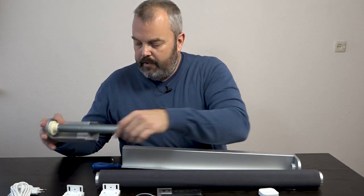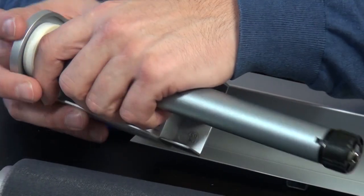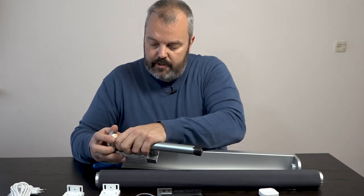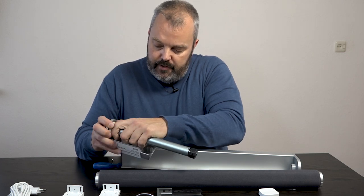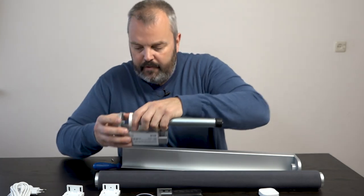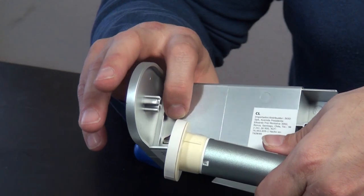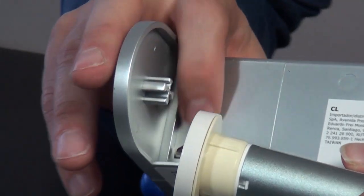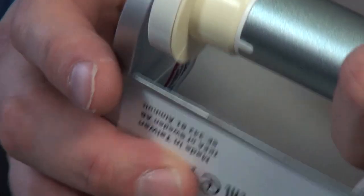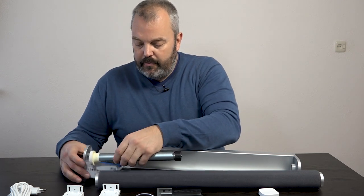We can pull the motor out gently — you need to put the pressure on this end and then pull it out. Don't pull it too far because the motor is still connected here; that's basically the connection to the battery and the control mechanism that's inside the housing.